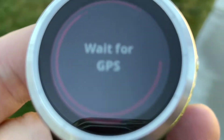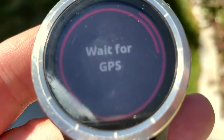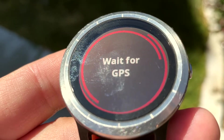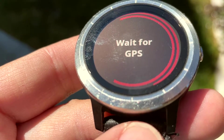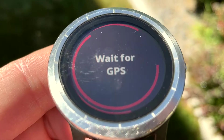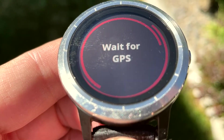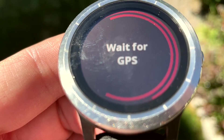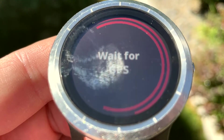Come on, connect to the satellites. Maybe we have to go in the sun. I did not think it was going to take this long, and I just did a software update through Garmin Connect.